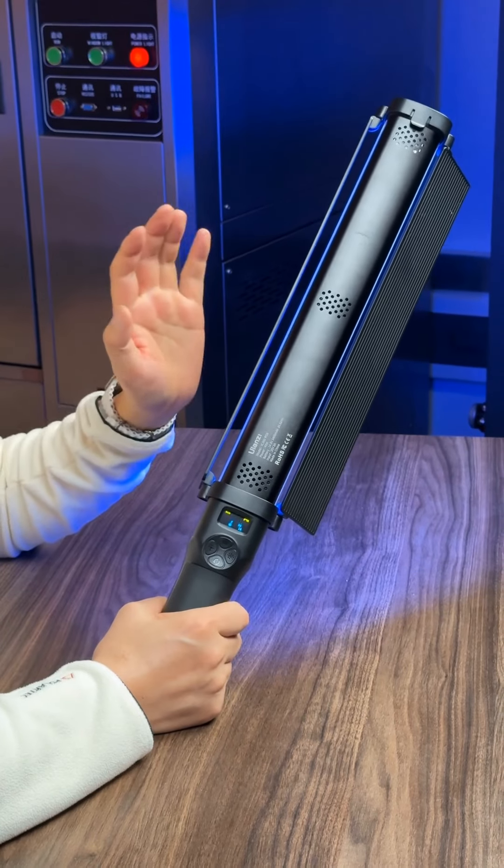Because it is a high-power lightstick, it is equipped with a high-voltage battery. It uses a 14.8V 3400mAh battery, which is equivalent to 50.3Wh. Because of the battery, we also added a fan for cooling.